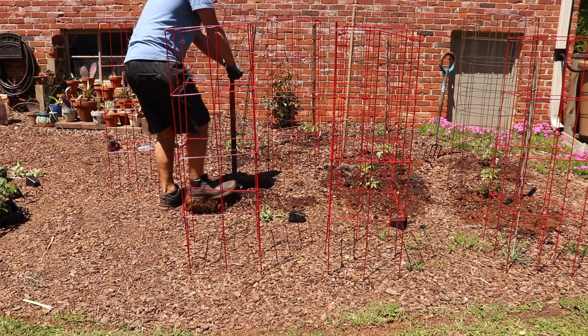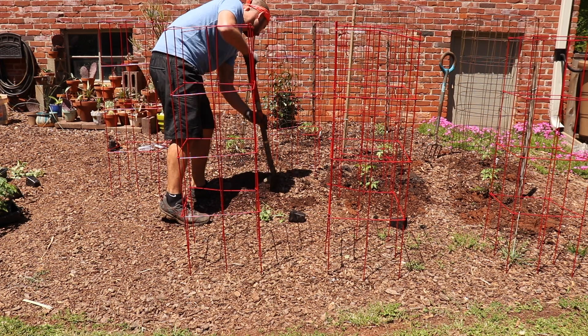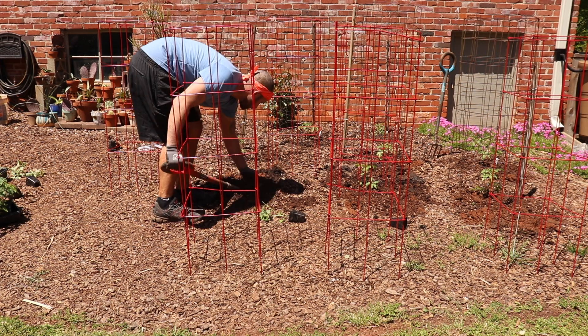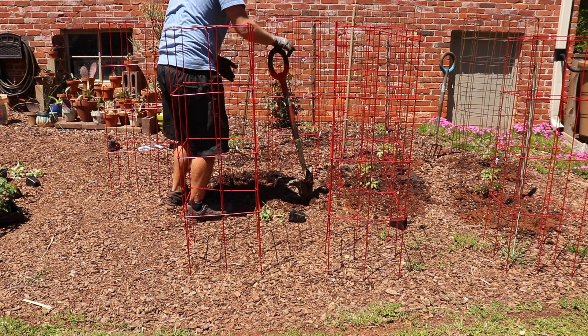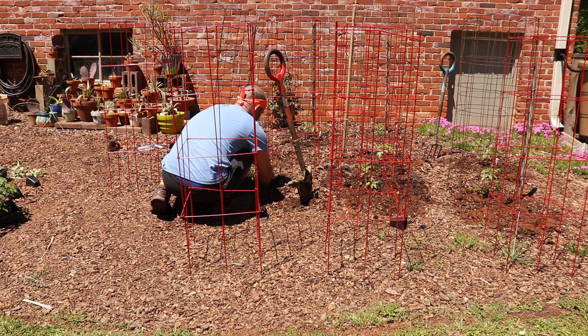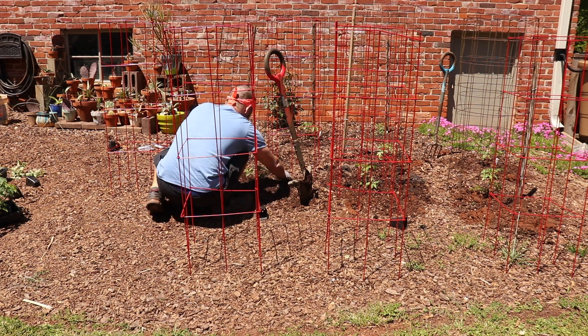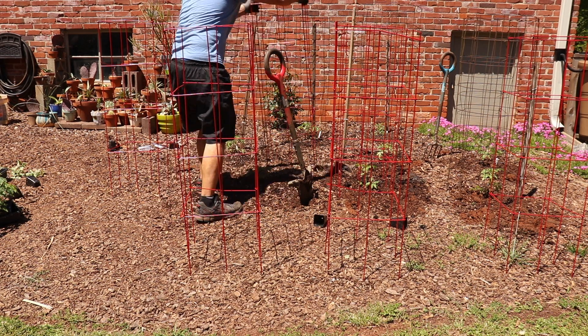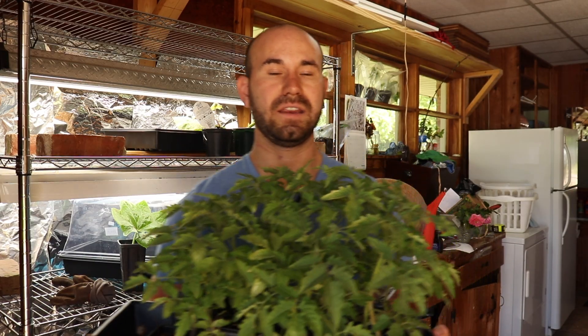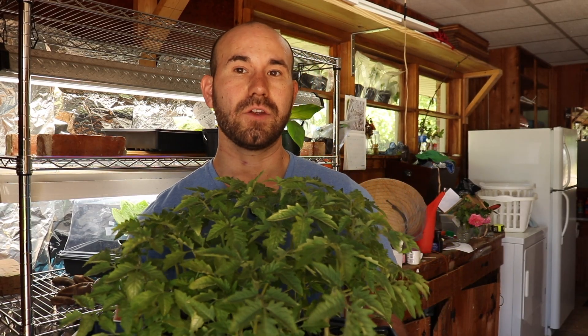The six varieties I'm growing are Lemon Drop, Sweet Pea Current, Mortgage Lifter, Cherokee Purple, Russian Tomato, and Glacier. Glacier does need a little shade, so that one's going to be put in the back; everything else I'll put here and there. Definitely put a tag around each plant so you know which tomato you're getting your fruit from.